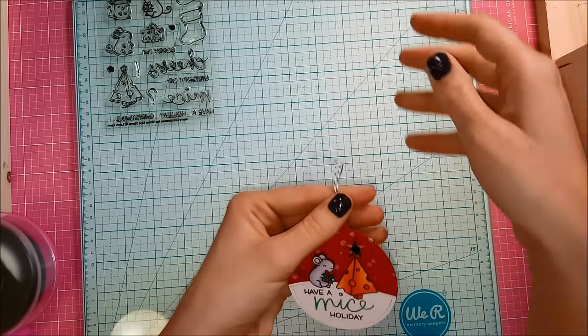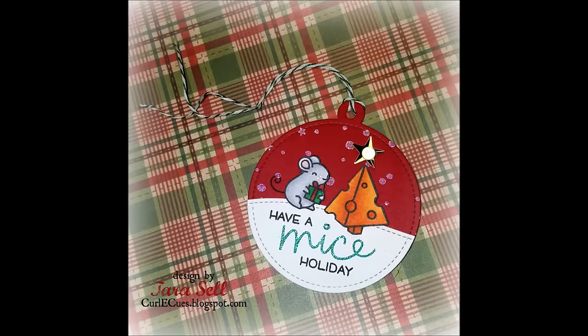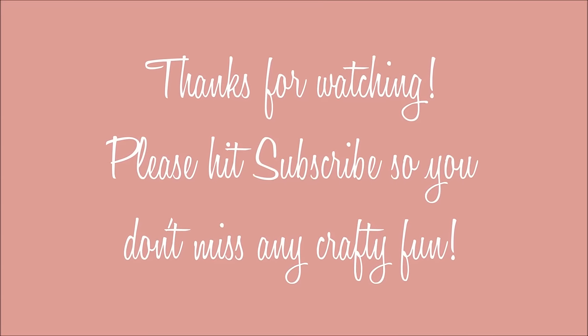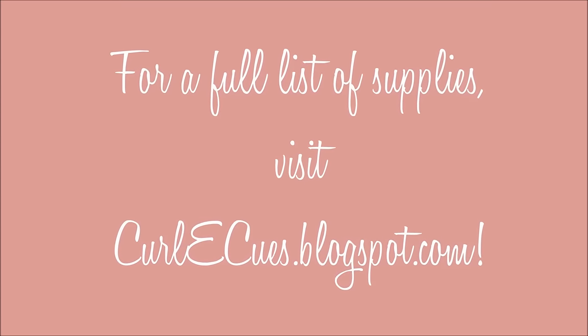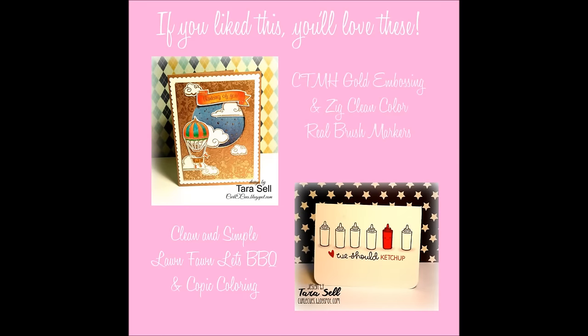And that is going to complete the project for today. Thanks so much for stopping by, you guys. You should definitely check out this stamp set before it's all gone — it's really super cute. If you like this video, please hit subscribe so you don't miss any more of the crafty fun. I'm going to put all the supplies I used over at my blog, so go ahead and visit me there. And I've linked to a couple more videos — one is Lawn Fawn and one is just a fun embossing. Thanks guys, bye.